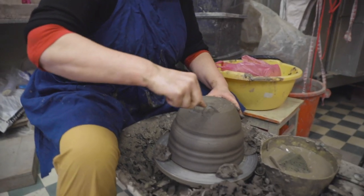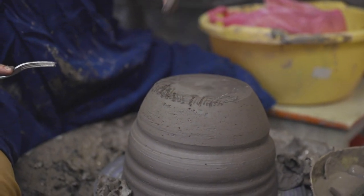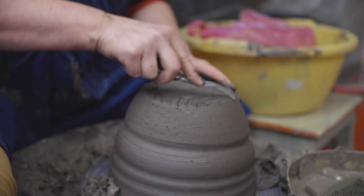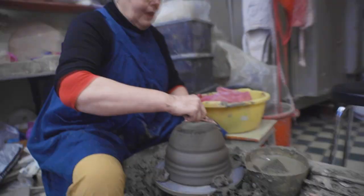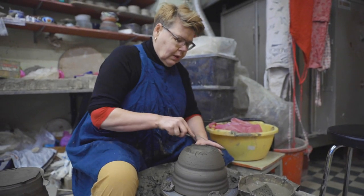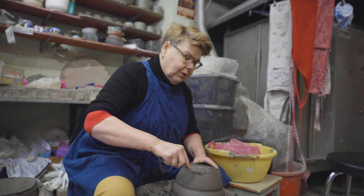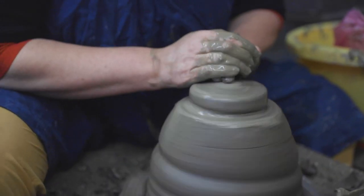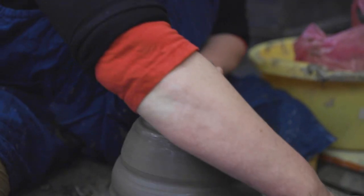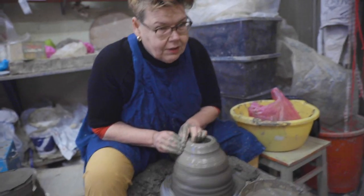I'm gonna throw a water storage here. This is nice if you have your flower pot inside the house so that the water doesn't overflow. This is gonna be a hanging planter with the water storage.